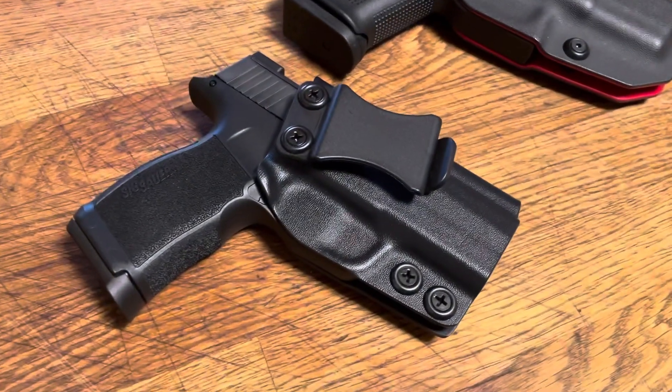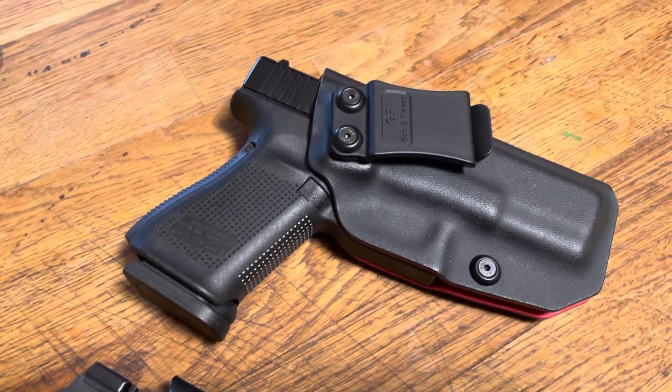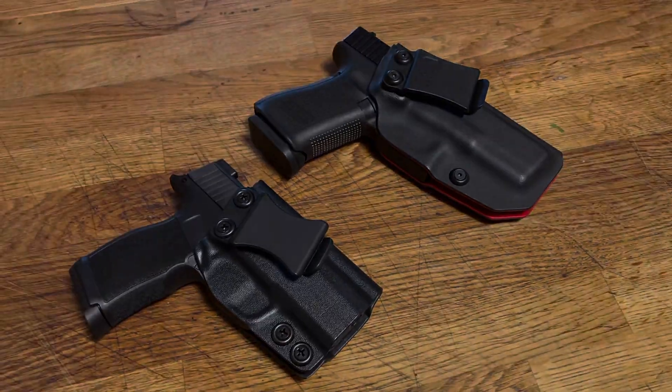Concealed carry weapon choices are extremely important in terms of the choices you make, reliability of what you're using, and so forth. We're looking forward to bringing you this series as well as your comments, as always. Thank you.